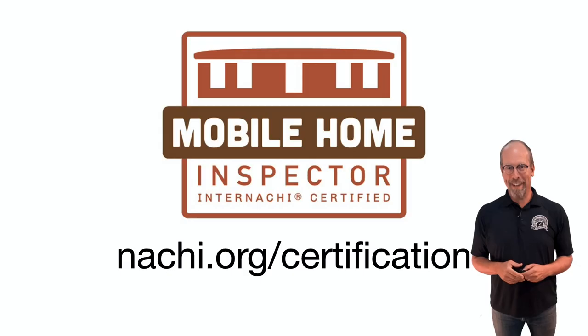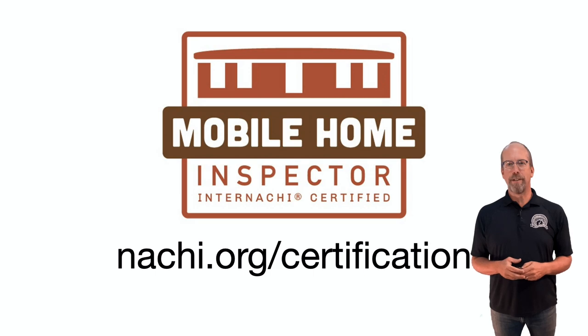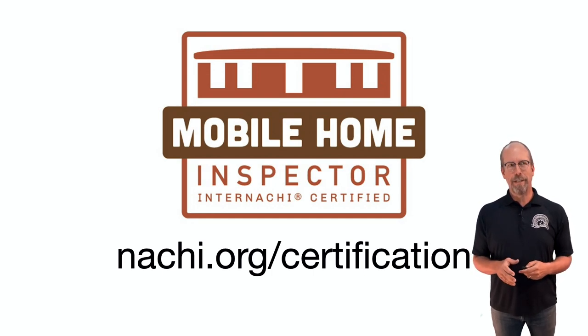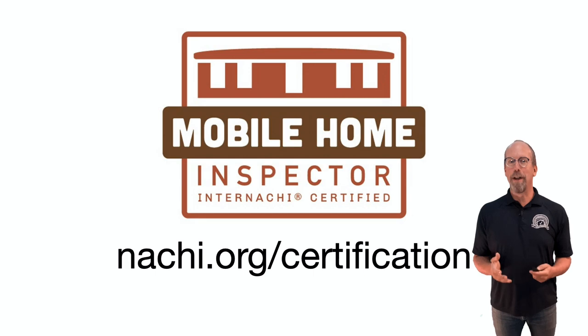Inspecting an Airstream trailer is similar to inspecting a mobile home, and InterNACHI trains and certifies all different types of inspectors including mobile home inspectors. In our free online mobile home inspection course, you'll learn the standards and inspection process for inspecting mobile and manufactured homes. This is just a fun way to apply that knowledge and skills.